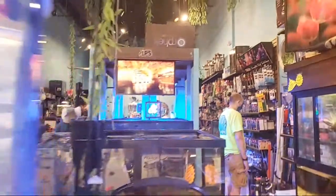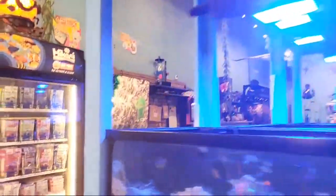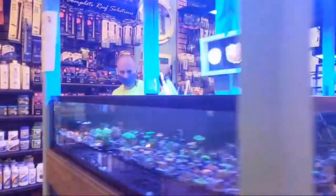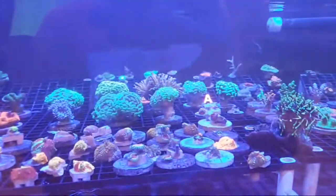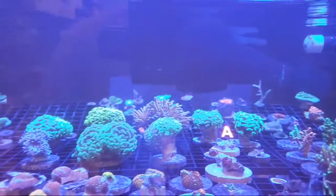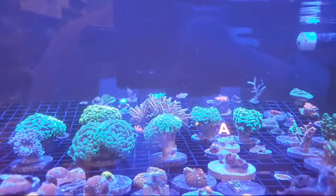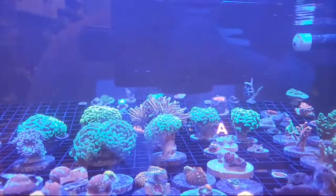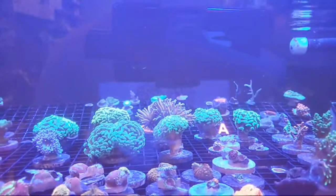Orange gold hammers — let's see. I definitely agree bauerbankii do seem much less common than the standard acans or micromussa. Unfortunately I do not have any orange or yellow hammers, however I do have a gold torch if you were interested in it.